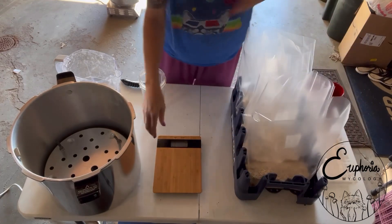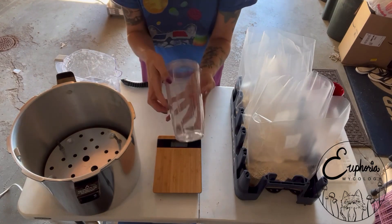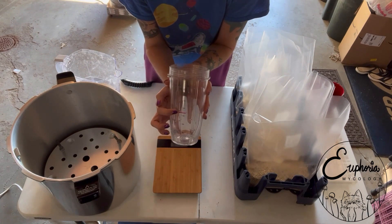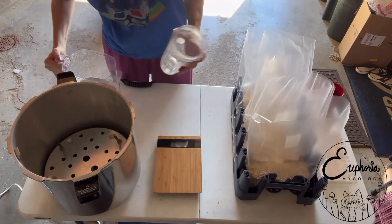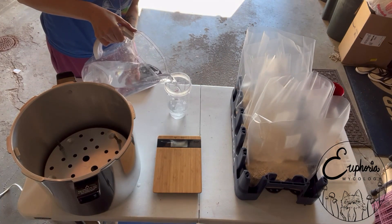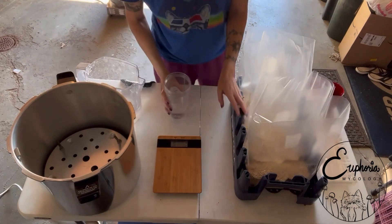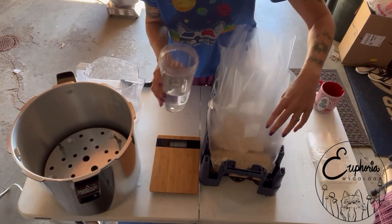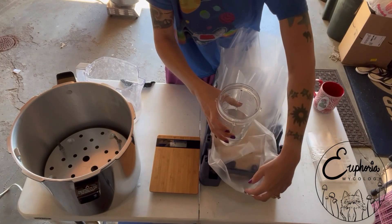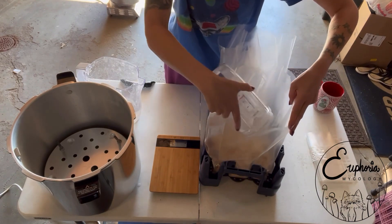After you get all of your millet in your bags, you're going to want to add your water. I marked where about 325 milliliters is — that's how much water we're going to add to our 650 grams of millet. When you go to pour this into your bag, you really want to get it down in the bag far. If you just pour it, it might hit the side of the bag and the bag is going to fold over and your water is going to go everywhere. So really get that down in there and dump it in.